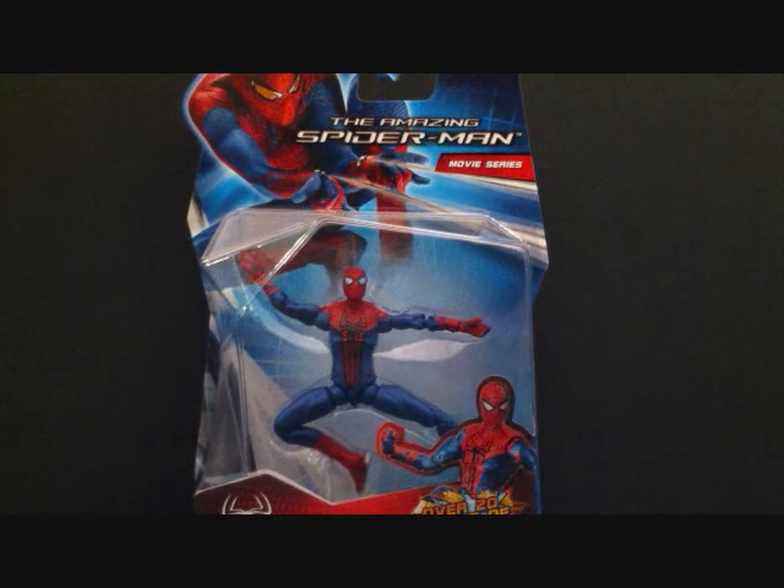What we're looking at here is the Amazing Spider-Man Ultra Posable Spider-Man, over 20 points of articulation. This is by Hasbro and it's the three-and-three-quarter inch figure. I don't normally purchase smaller figures and I'm not really going to be purchasing them anymore, but the Spider-Man movie is coming out so I figured why not pick this guy up and see what he's about. I purchased this at Target.